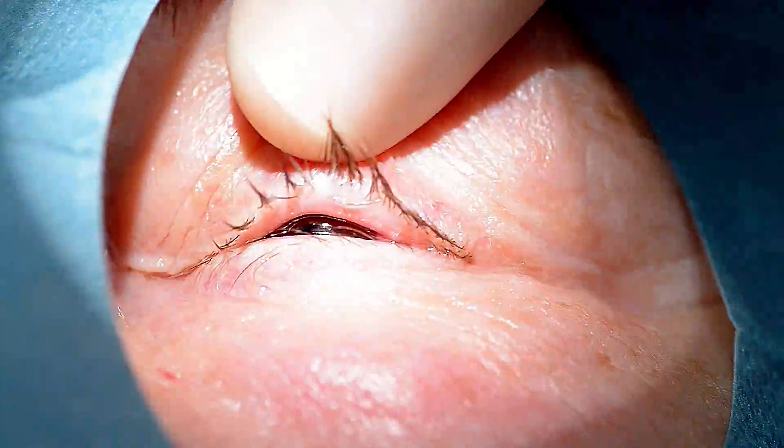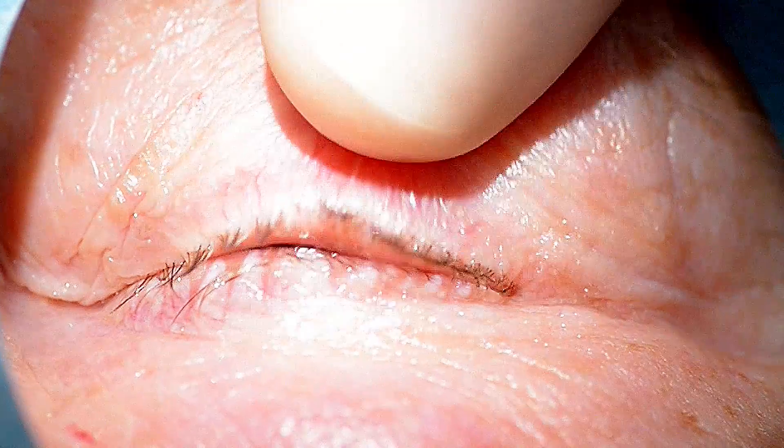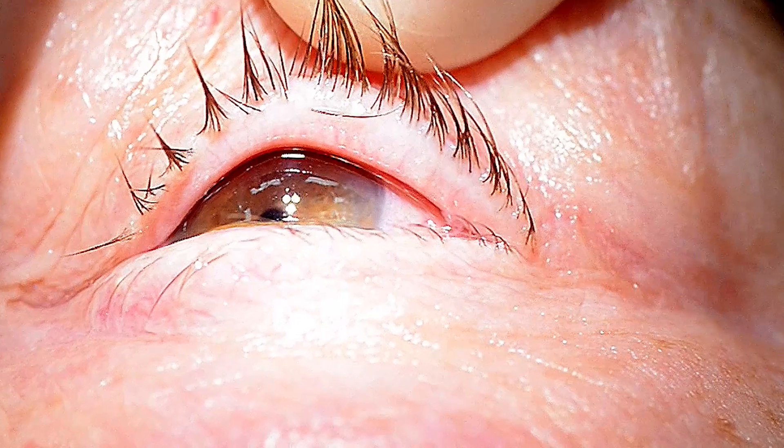With laser treatment, this cannot be done as targeted and a surgeon causes thermic collateral damage. Due to this problem, when performing surgery and excising under the microscope, a surgeon works directly in a bloody area where the eyelash root cannot be seen clearly and therefore accurately resected.